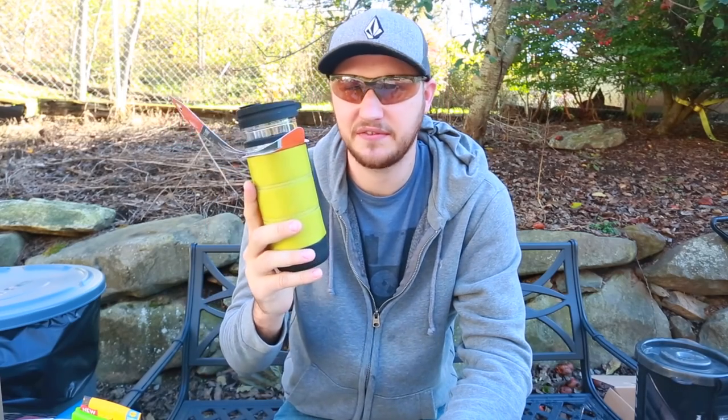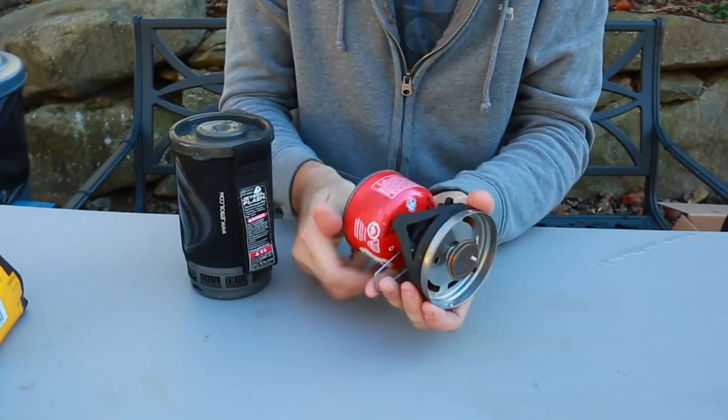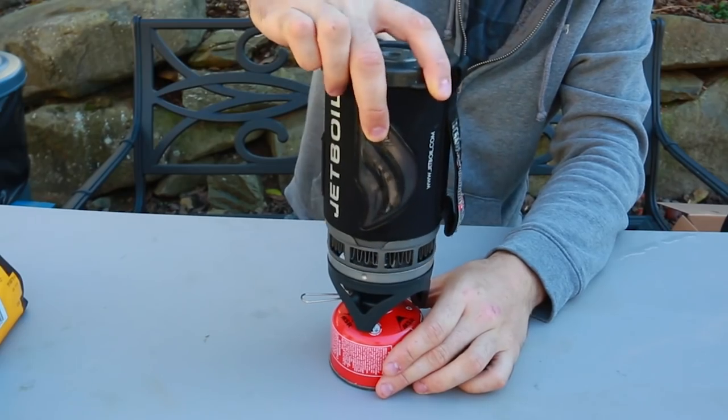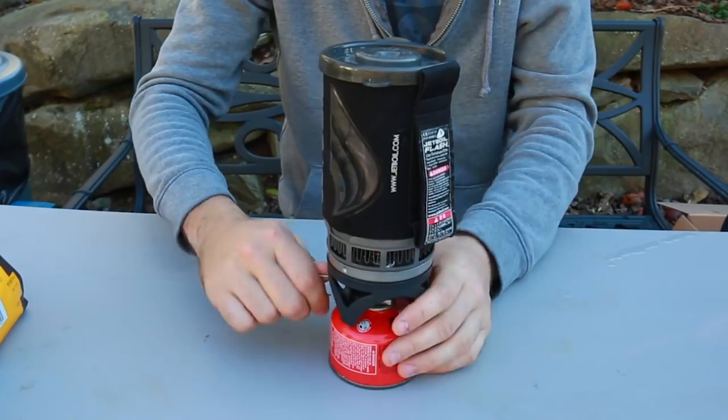Welcome back to my laboratory where safety is number one priority. Today we're going to put to the test coffee making gadgets for camping. I have seven different kinds of camping coffee makers to see which one works the best. Links in the description. First, let's fire this camping stove up and boil some water - this is my favorite camping stove. Then we'll plug this in - the fastest way to boil water.